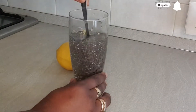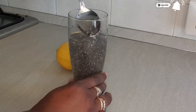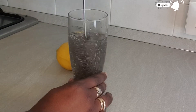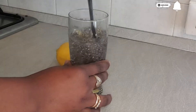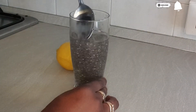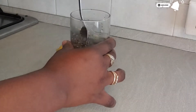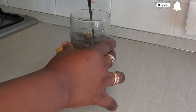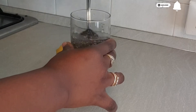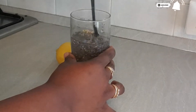You have to stir this very well after putting it inside the water. You don't want it to form a clump at the bottom of the glass. If you don't mix it very well, all the seeds will stick together and form a glob, so you have to mix it very well. I'm mixing it for about three minutes before I will add the other ingredients.